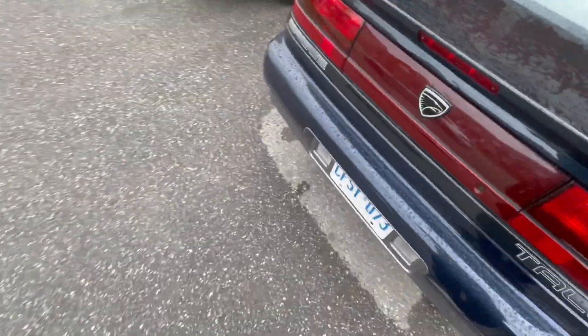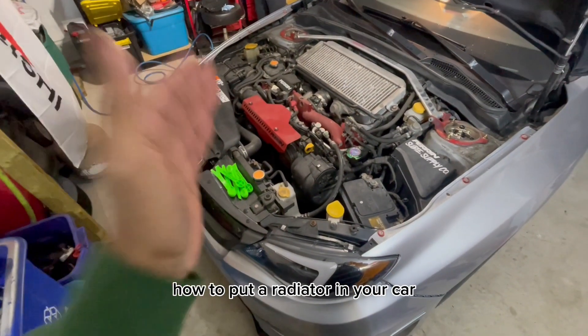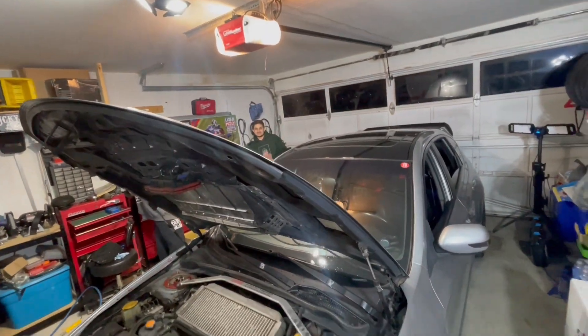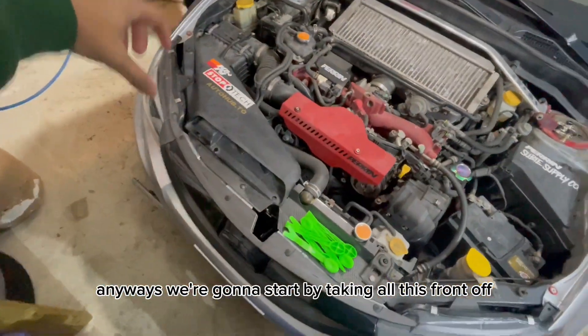Wow, Jesus Christ. Alright, so I'm going to be showing you guys how to put a radiator in your car — it's very very easy, you can't mess this up. Anyways, we're going to start by taking all this front stuff off, so it's pretty easy.